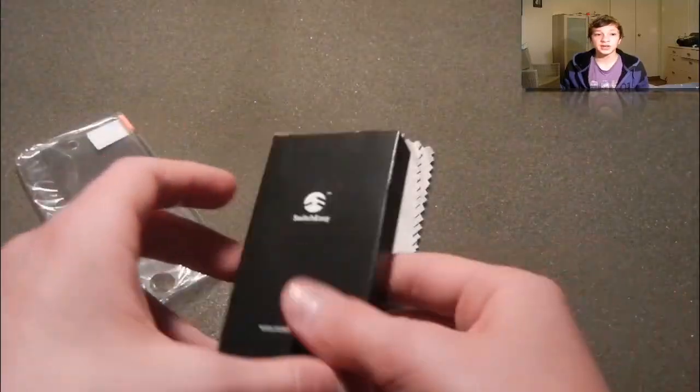Here are the accessories which come with this case, such as the screen protector and all of these things.